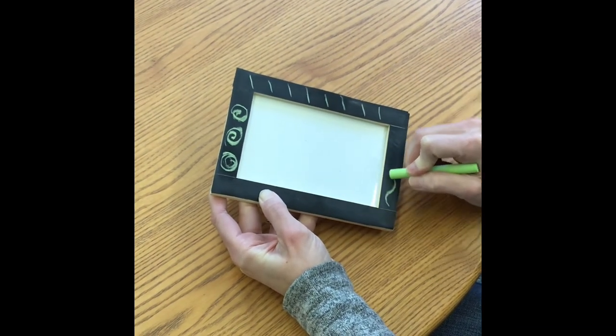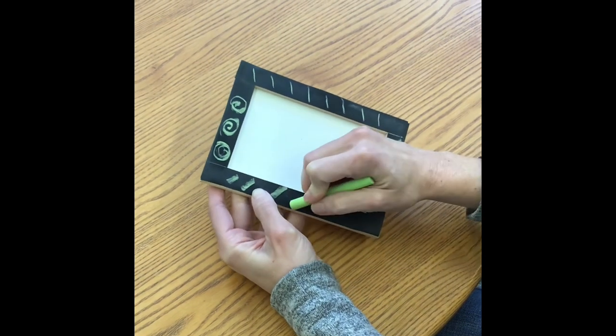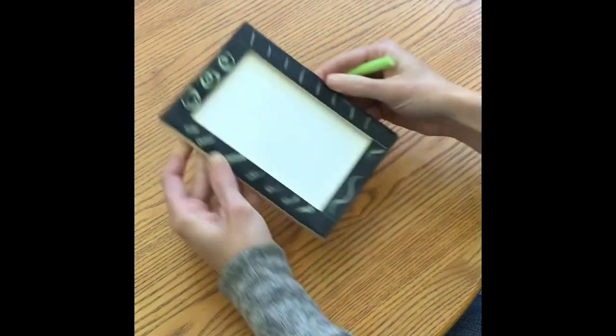When you're done making a work of art and want to erase it, just use a paper towel from home. Have fun!